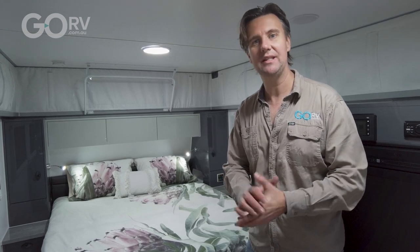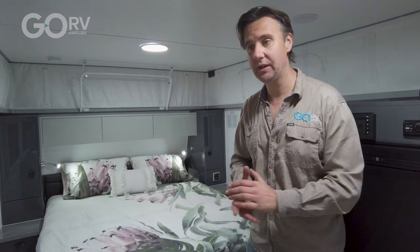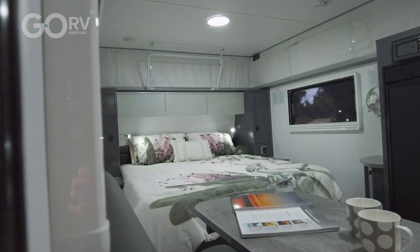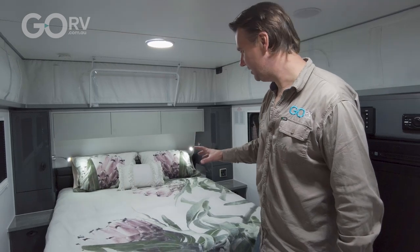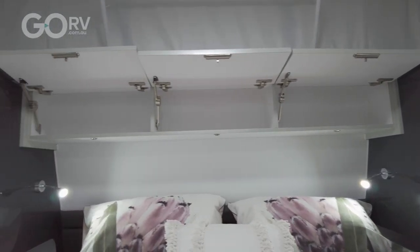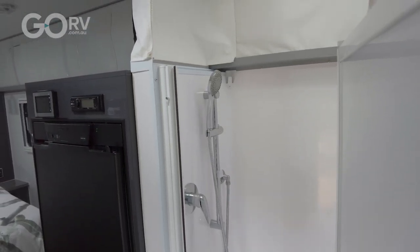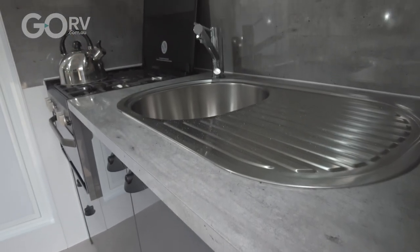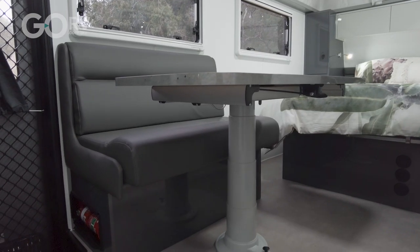The 1500 Remote is available in a number of different layouts, but Goldstream RV tells me this is their most popular — and it's easy to see why. This pop top has an external length of just 15 feet, and yet it has a full island queen size bed that does not look cramped at all. You've got wardrobes either side, some niches, and a corner combo bathroom. There's a small kitchen in the back and a little dinette for two people.